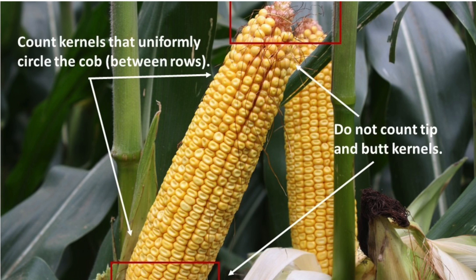I never count the tip or the butt kernels. Step number five: repeat the procedure. One sample randomly taken for every 10 to 15 acres should be enough, while remembering that crop uniformity has a very large influence on the accuracy of this test. If it's not a uniform field, increase your sample size.